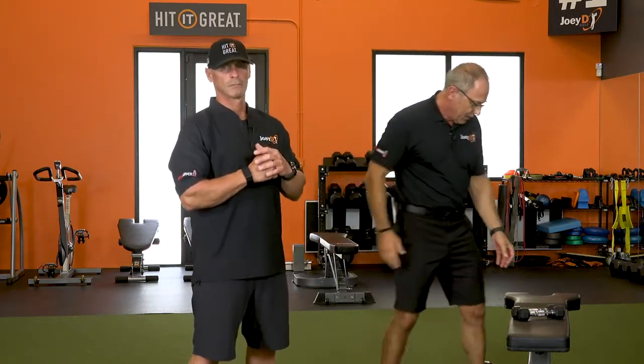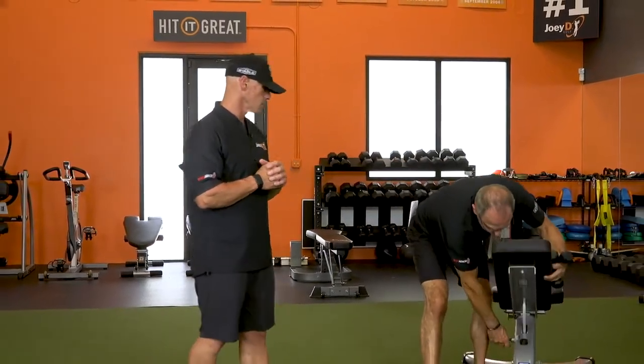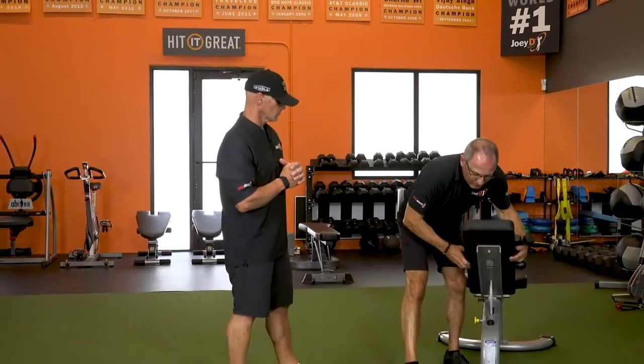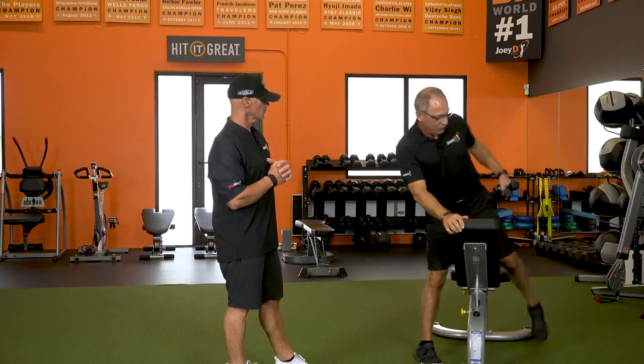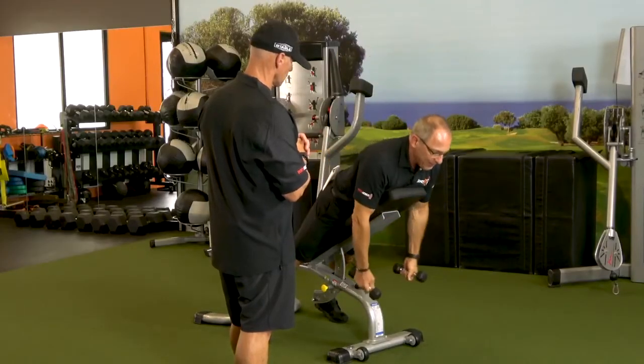The exercises I love you can do on a ball — we've had these in our programs before — or you can use a bench. It's a simple exercise, but one thing you want to think about is tempo. You want to put the muscle you're using into a bit of a stop, so at the top you have some tension.